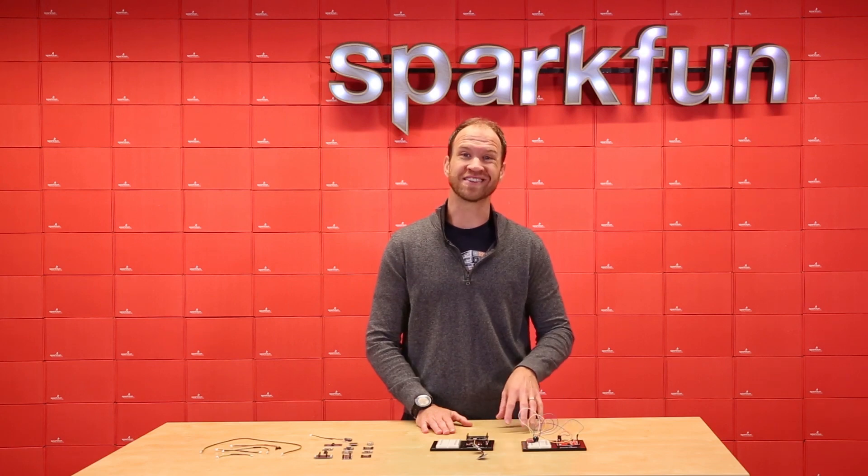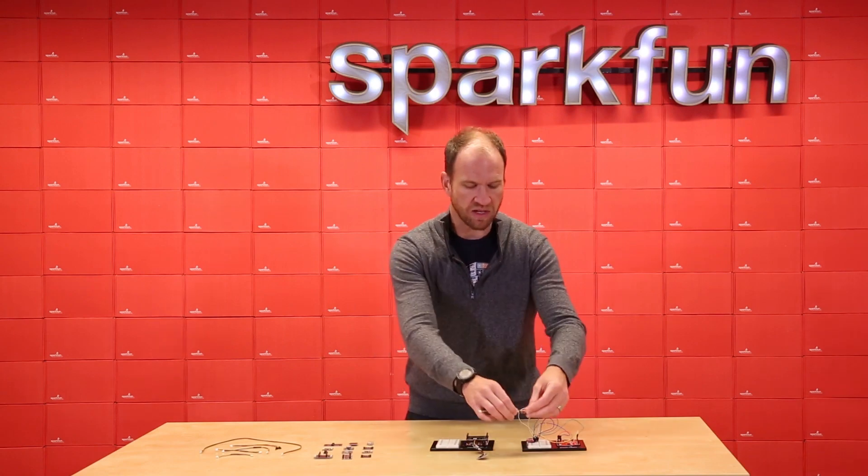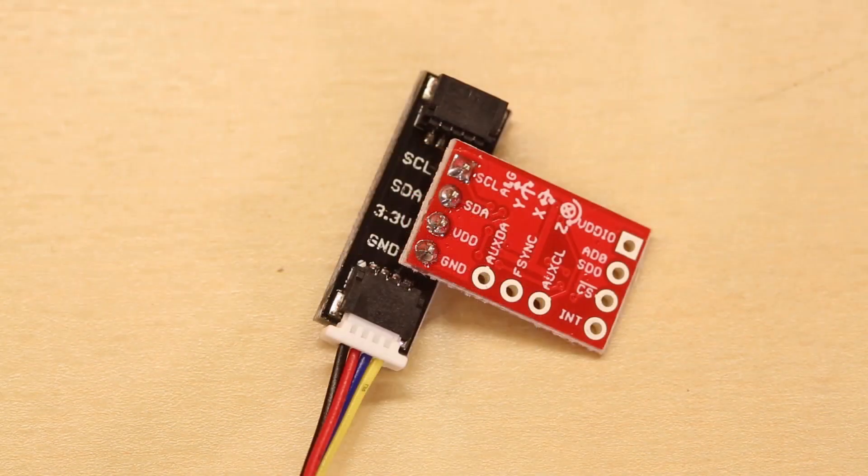If you have a board that doesn't have a QWIIC connector on it, we also have the QWIIC adapter board, which uses a standard pinout and adapts an I2C sensor to the QWIIC system so you can quickly and easily get it onto the system.